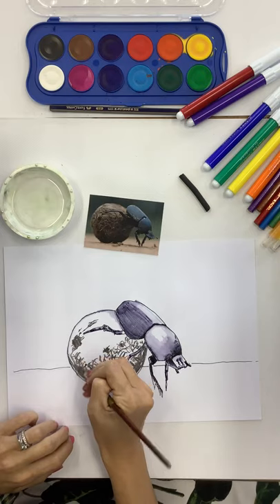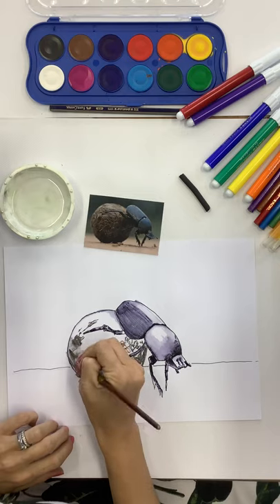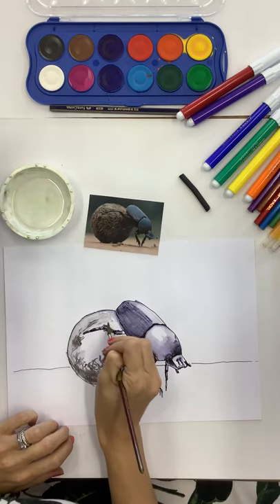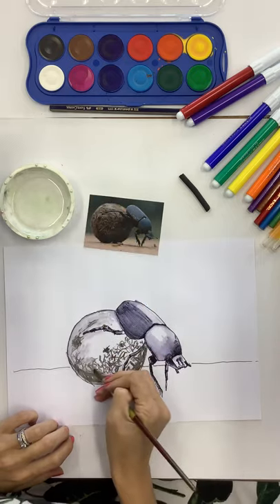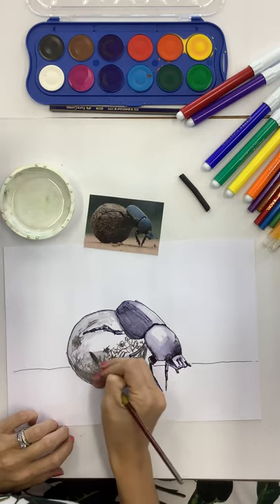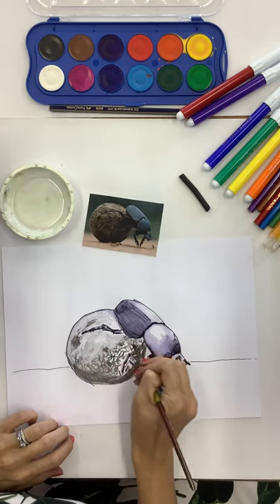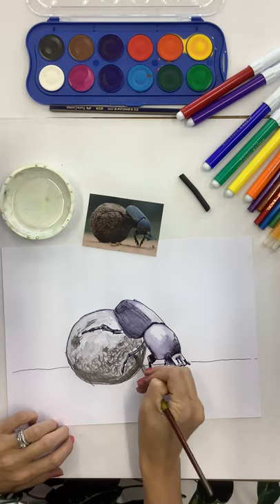Now for the ball - if you take your paintbrush and just go over the charcoal a little bit, it will do exactly the same thing as going over the ink. It gives a different color, and you still don't lose your texture - you can soften your dung ball with a little bit of water as well. This is such a great technique and I just absolutely love using it. You can create texture as you're painting, so have some fun and see what you can come up with.